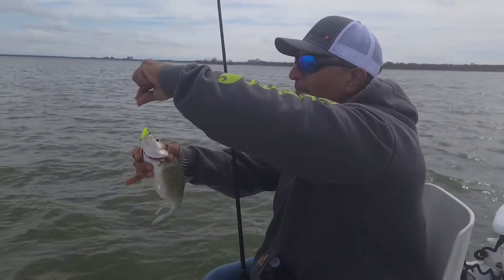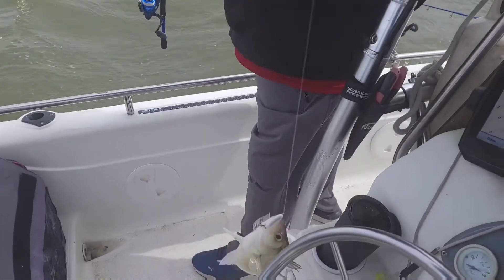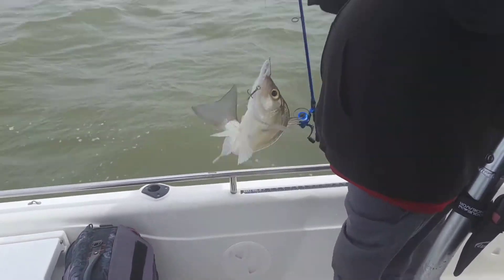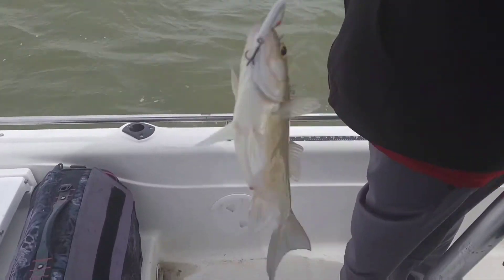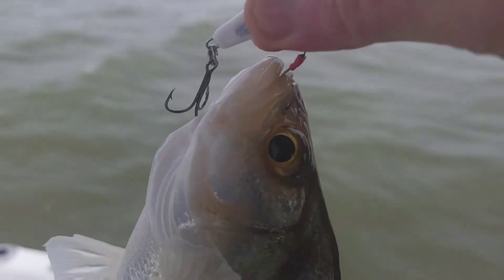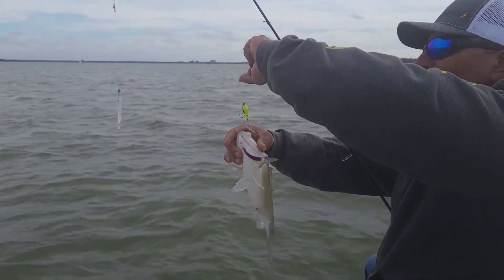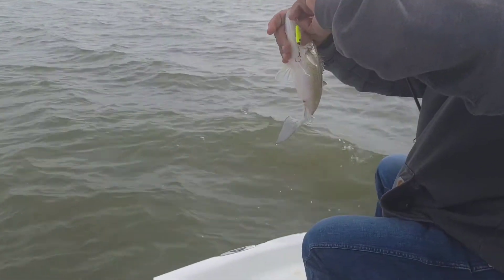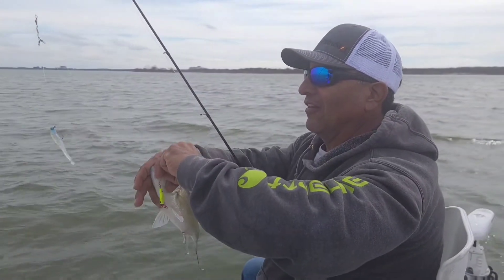You gonna get you some of those stinger hooks, Mondo? He's not happy — why is he not happy? He's not happy because he got a big ol' stinger hook in his mouth. Well, we got him in the boat, that's what matters.